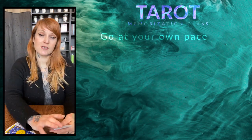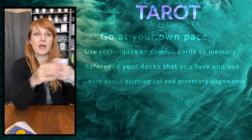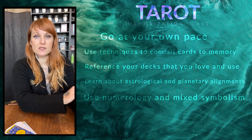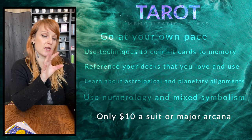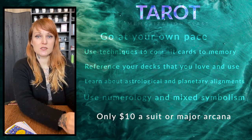If we separate between the intuitive reading and memorization, then it's easier to focus on one thing. You get the reading down, use your book, feel comfortable with it. Or if you want to start practicing memorization, this is a great course — so you can step away from the book and start using your own interpretations, as well as reading any card from any tarot deck.